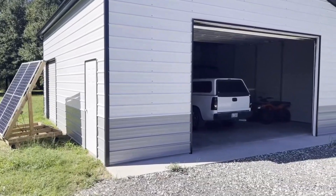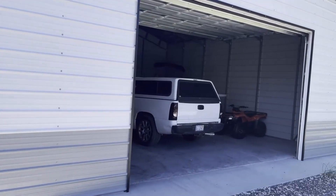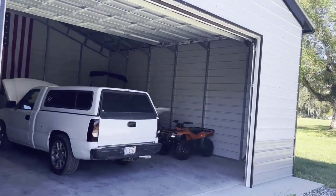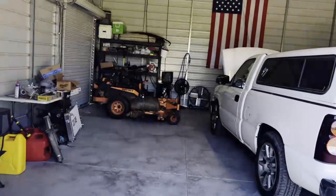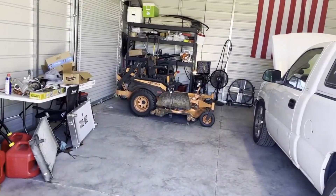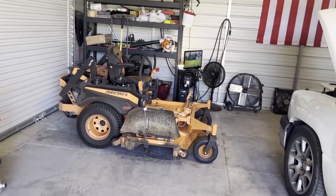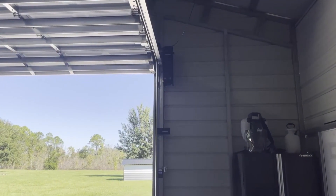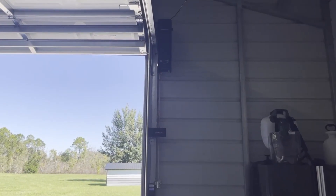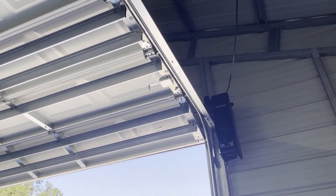Getting into the shop, you can see it's a pretty basic setup. Our biggest power draw most of the time is honestly the idle consumption of a big inverter. That's one of the few reasons why we decided to go with something smaller out here instead of the Anker F3800. Some of our biggest power needs come from the need to power this big jackshaft opener for our garage door.